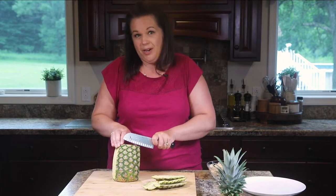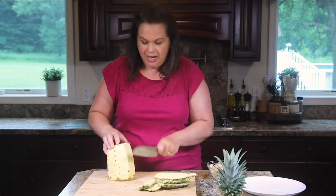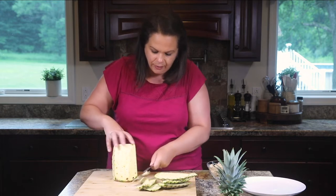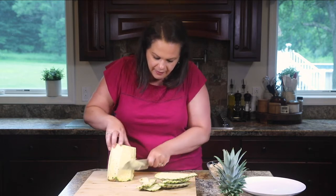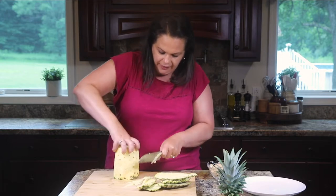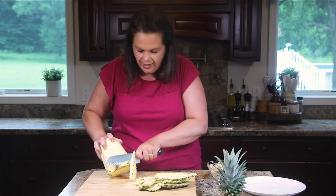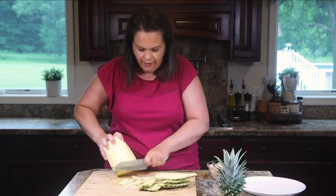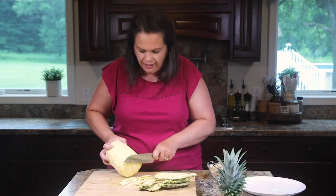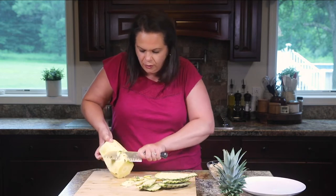For this recipe, if you want it to be authentic, you want your pineapple in long wedges — however, that's just for presentation and doesn't change the outcome of the recipe at all. I'm just going through and removing any of those eyes. It starts to get a little slippery once you get all the skin off, so just be careful with your fingers. I usually run my knife around, taking off any eyes or green that's left.